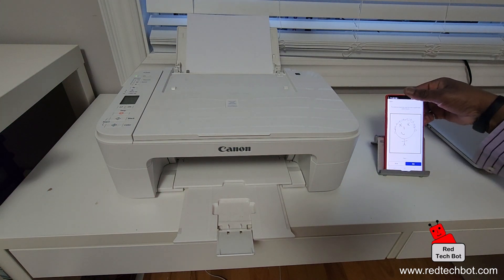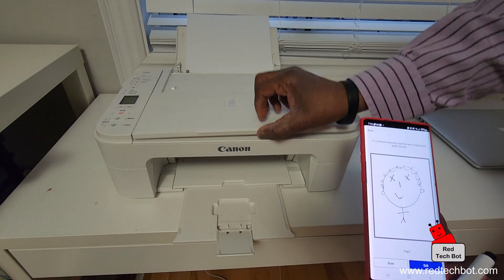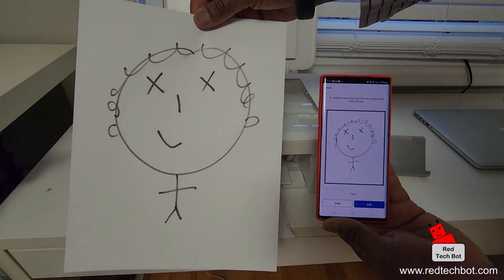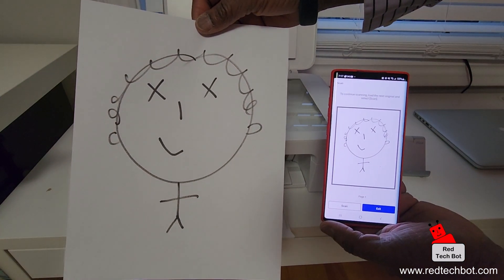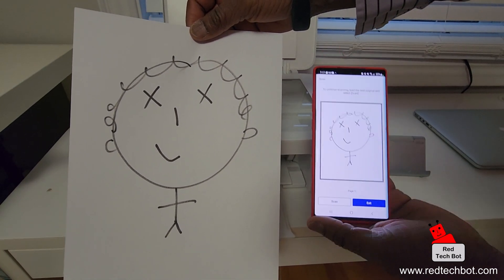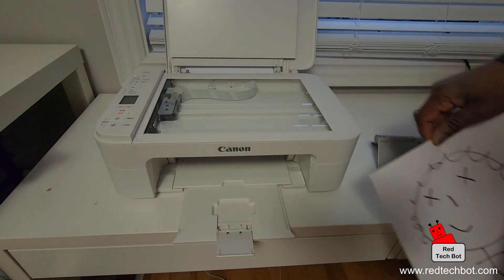And what do we have here — the smiley face! That is how you use your smartphone to use the scanning feature on your Canon printer and scanner. The good thing is you can initiate the scan, receive the scan, and do everything directly on your smartphone. Just remember you need your smartphone connected to the local Wi-Fi in your home and your printer and scanner has to be turned on.